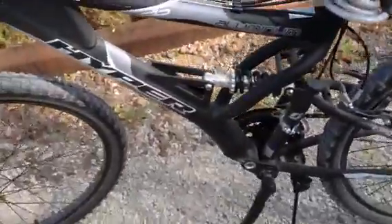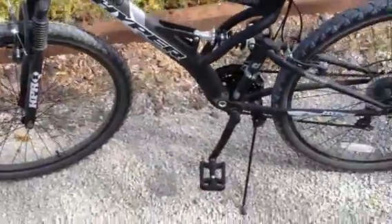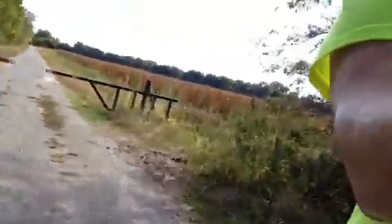I really enjoy the adjustable suspension — I have not messed with it yet, but right now it's set up for me. I've got the air in the tires all the way up. I've really enjoyed this bike. I think you can't go wrong buying the Hyper Havoc for a Walmart bike. I've had other Walmart bikes and it seems like they fall apart.